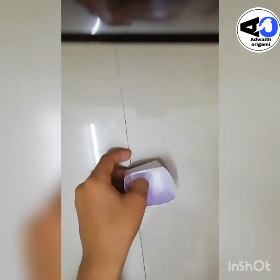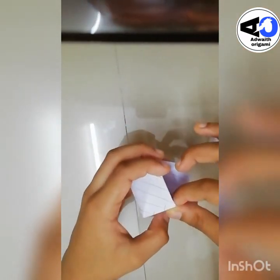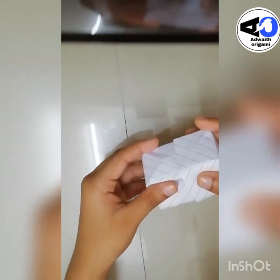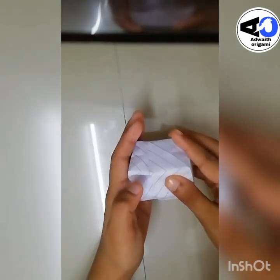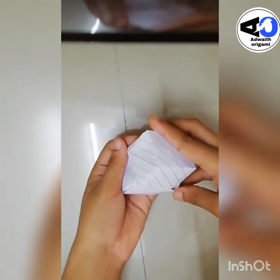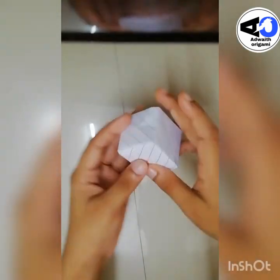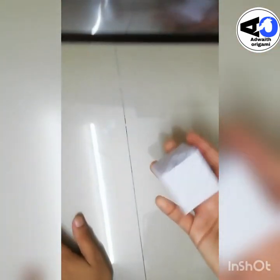Now take your other box and fold it right into this one. They will fit together like this. Now you have got the box — you can put something inside and close it like this. You can also make a dice by writing one, six, three, four, five on the sides. So we finished that — bye!